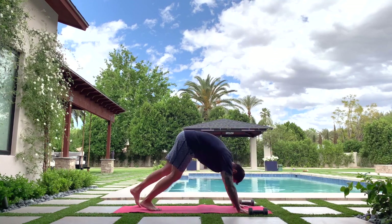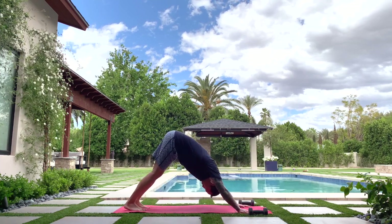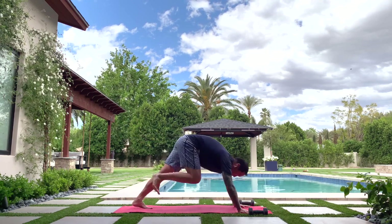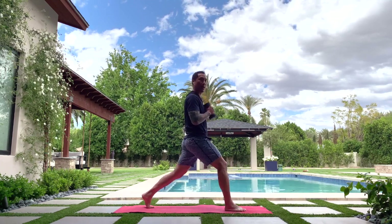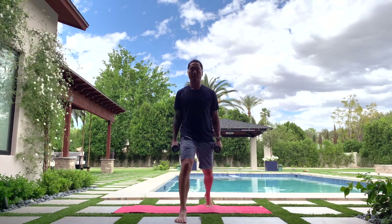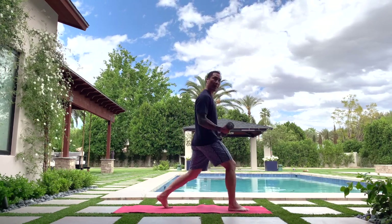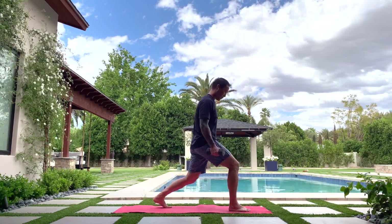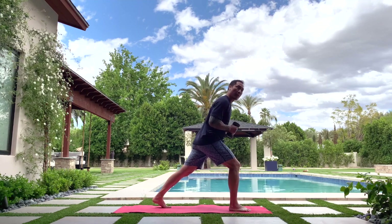Half lift, exhale vinyasa — take a little flow. Right leg up, step it through, find the runner's lunge with right leg leading. Grab your weights and pull them up to your chest. Slowly bend both knees into a split squat — down and up, down and up. If you need to narrow your stance a little that's okay. For the arm action — split squat down and up — you can hang the weights by your hips and add a shoulder raise sideways or to the front. Maybe you'd rather do a bicep curl — that's great too. Five, four, three, two, one — waist to chest.